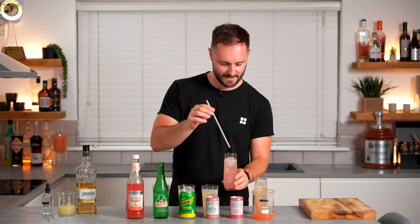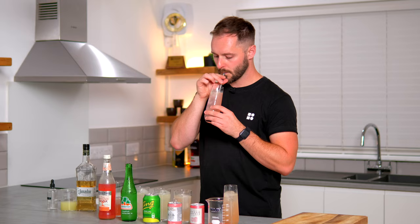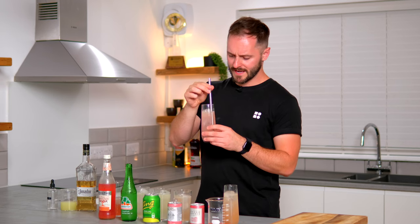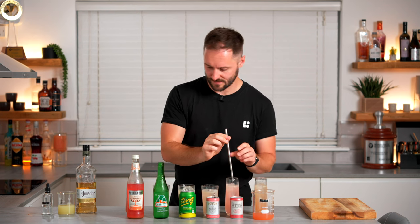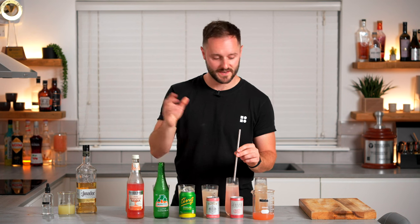Finally with our commercially available options, we have London Essence, which is another quite pink one. Actually that's really nice — it's got a little bit of bitterness coming through, which is quite pleasant, and a quite natural grapefruit flavour. So those are the commercial options, and I think my favourite is the Haritos — really delicious and also quite authentic.